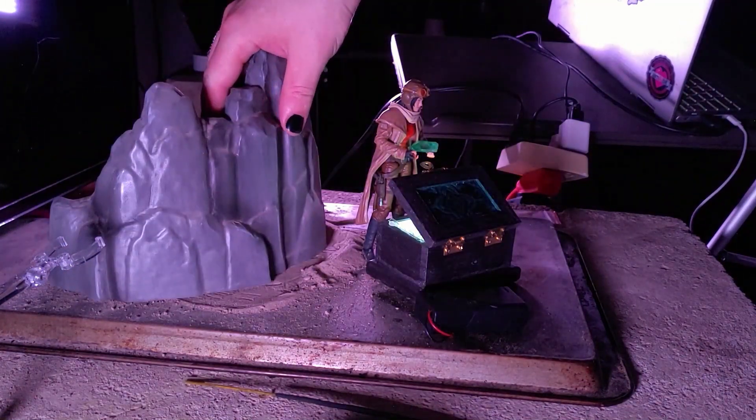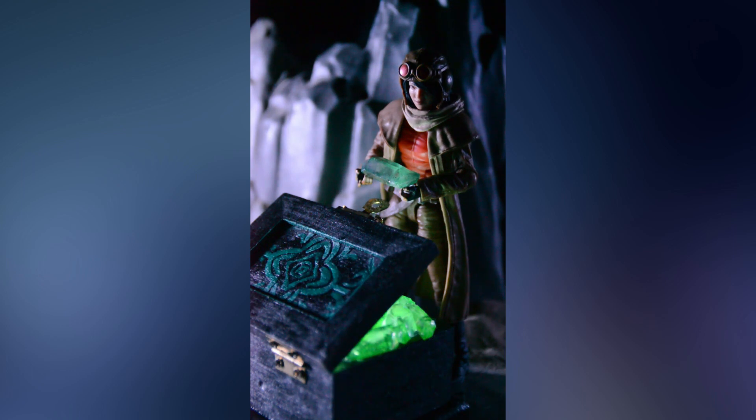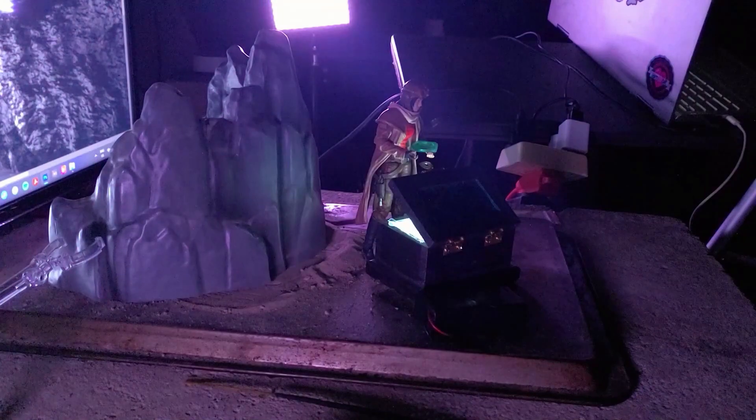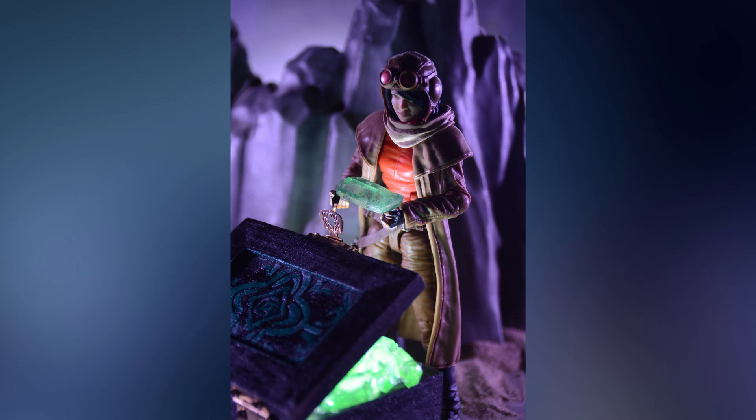The backdrop I used for this image is a dragon wall from the Xbox 360 Skyrim Collectors Edition. With the stage set, it was lights out and time to shoot. Here's my starting image.